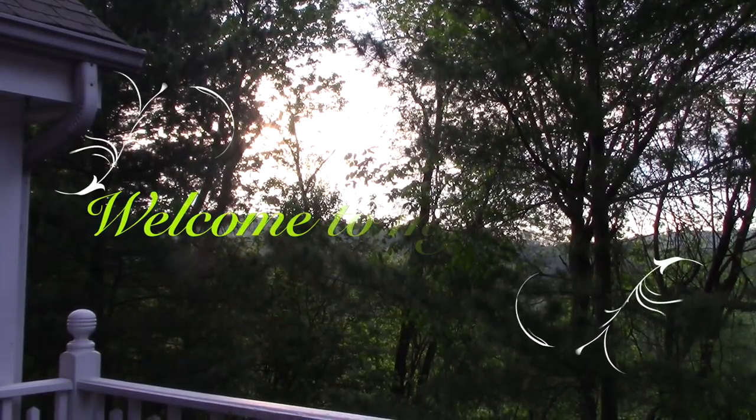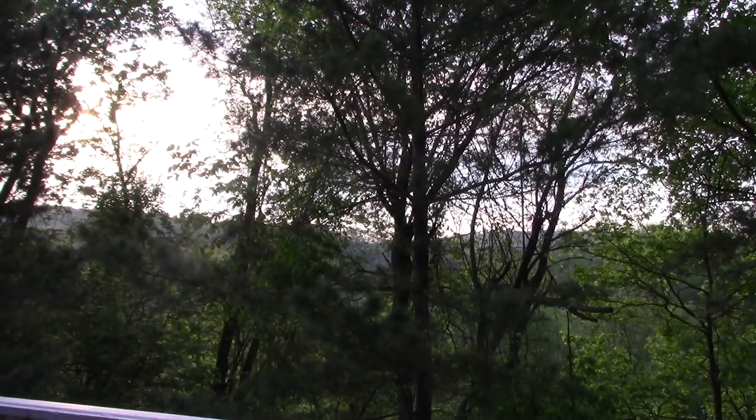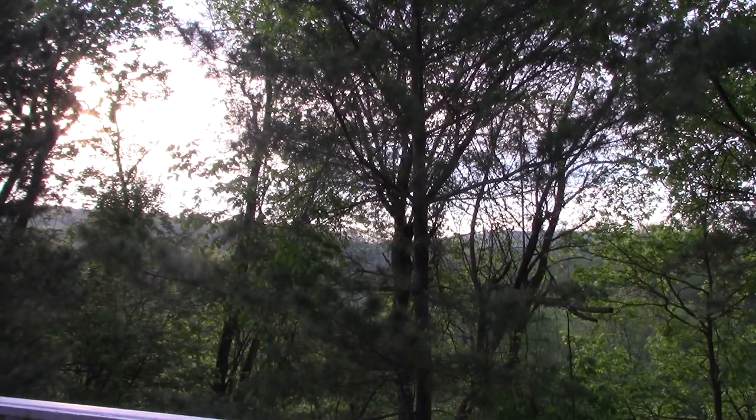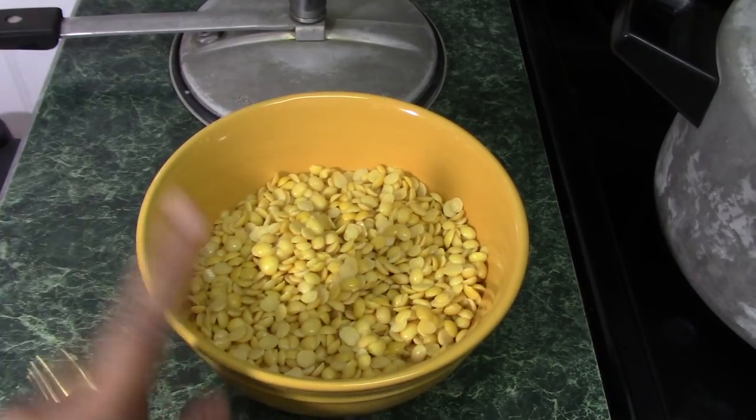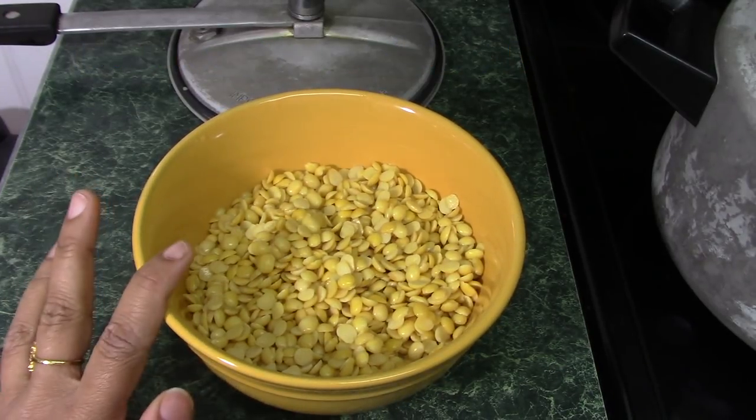Hi everyone, welcome to Simple Living Wise Thinking. In today's video I will be sharing with you a very simple veg lunch menu which you can make under 30 minutes. This meal is perfect for any summer days. The things I'm going to make include a sweet and sour adhar dal, which is also known as sour dal.